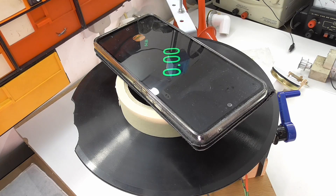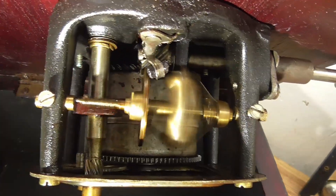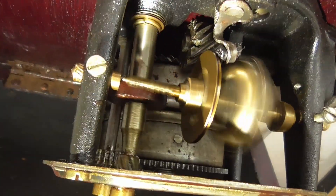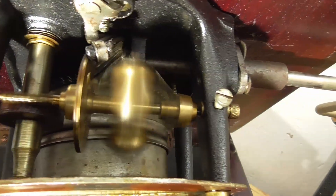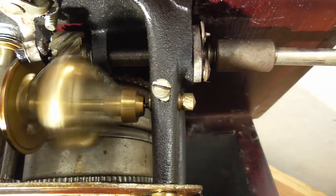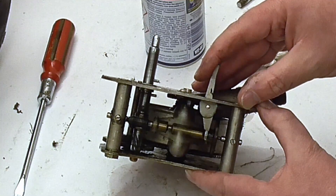I thought: much like a real gramophone motor has a governor, maybe I can fit a governor to this too. But you might ask — why didn't I just fit a governor to one of the previous designs? Well, it's not like governors are new or anything.